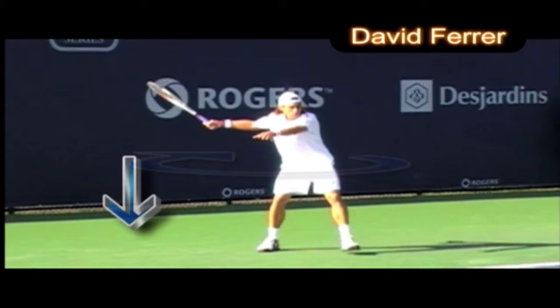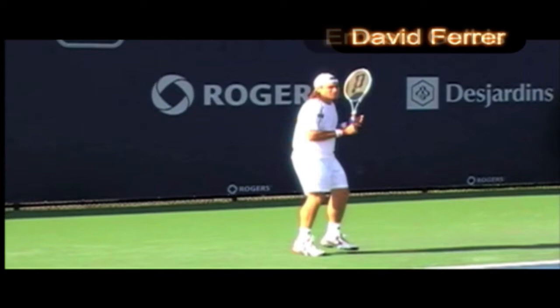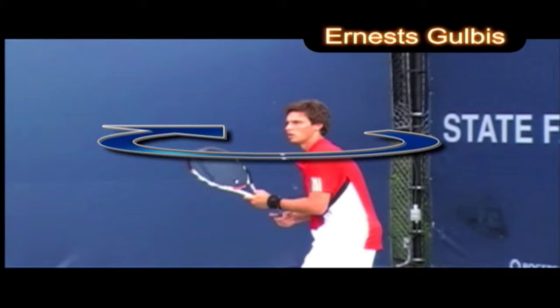Here we have David again. Look how his weight transfers from his back to his front foot — he has a nice big step. He transfers through, look how quiet his head is, and there's only a little bit of wrist after contact.